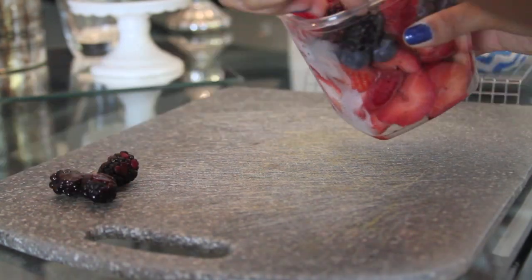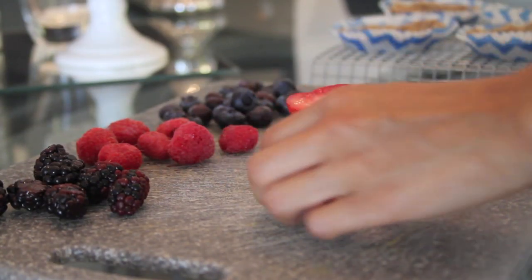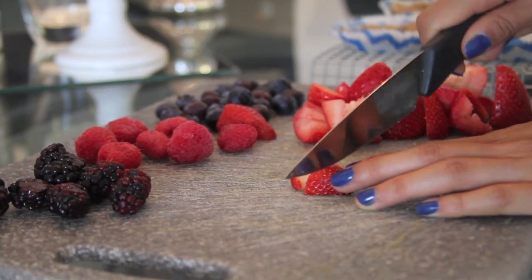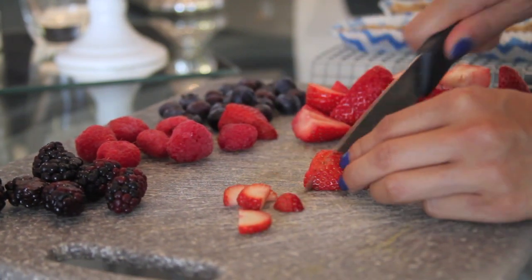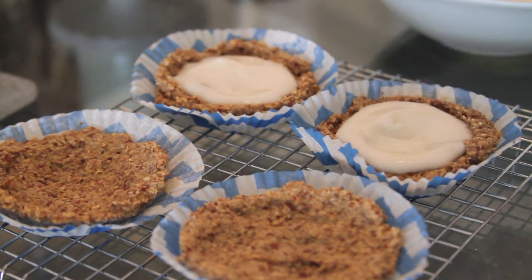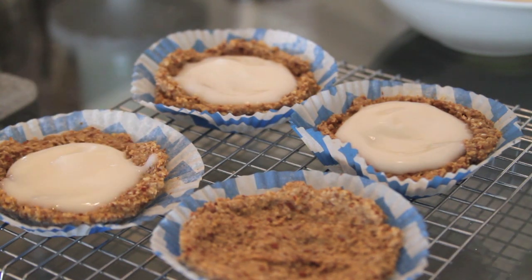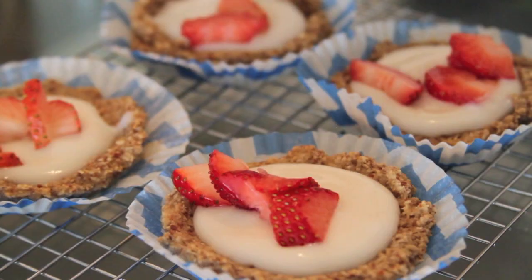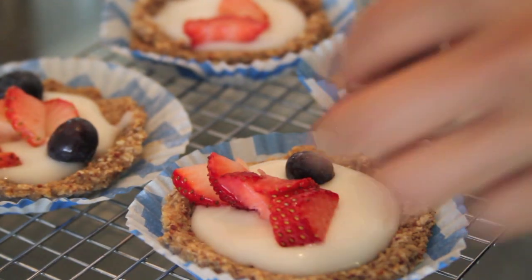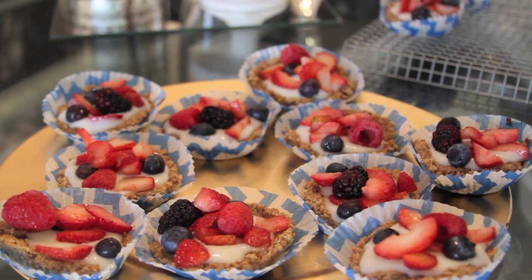Now to top it all off, just grab a bunch of mixed berries and chop them up if needed to make everything bite size. For the fun part, let's start assembling everything together. Pour about a tablespoon of the coconut cream on top of the crust and throw some berries on there. And there you have the perfect healthy and delicious treat to take to any cookout.